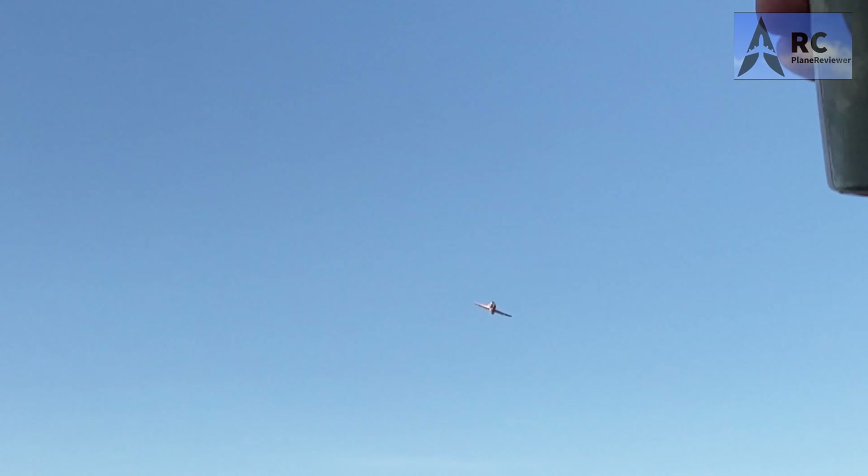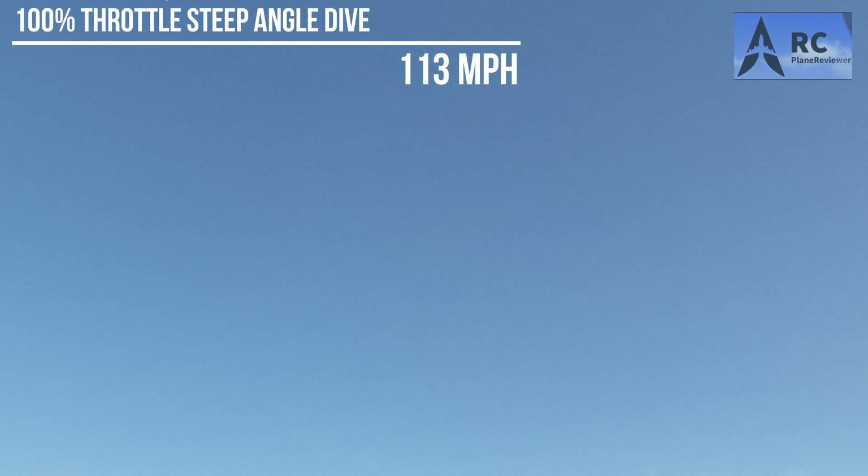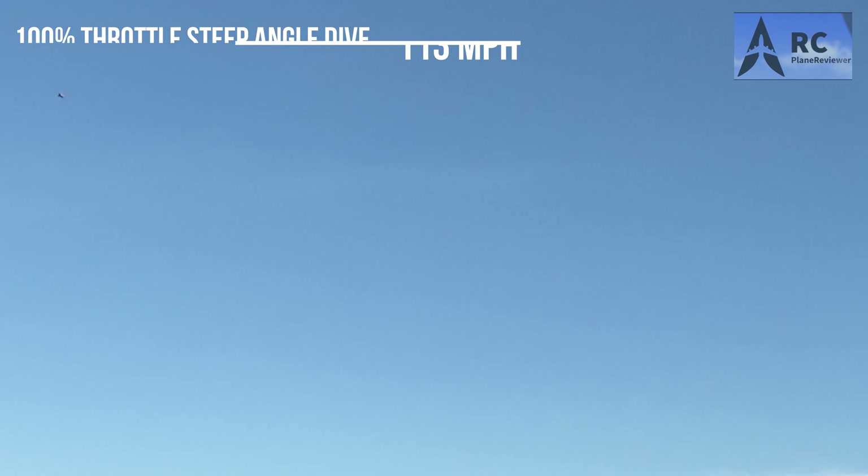You ready? I trust you. I trust that plane. All right, coming in high speed. The GPS is reading 1.5 repeatedly — I think it dropped out. I think it was faster than 113. All right, okay, here we go. We'll do one more and we'll set up for landing. Take that thing up there and just give it all to it. Please don't crash — I love you, airplane.